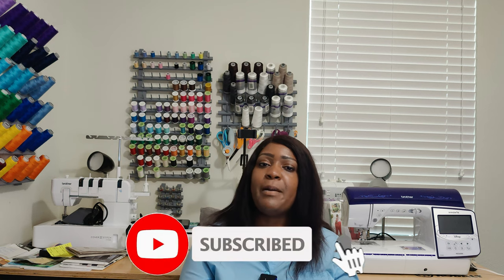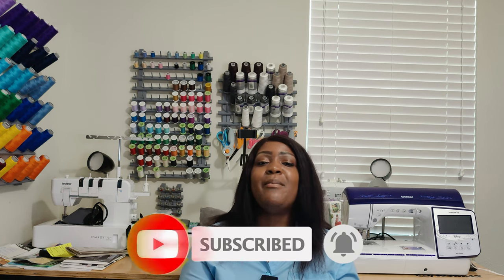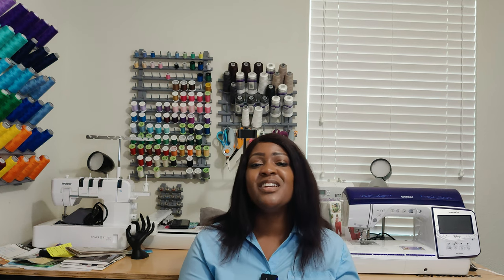So that's it for this video. I hope you enjoyed this pattern review and sitting down with me on my experience sewing it up. Since you made it this far, do not forget to hit that like button, subscribe button, and turn on the notification bell so you are notified every time I upload a new video. Thank you so much for watching — until next time, keep sewing!